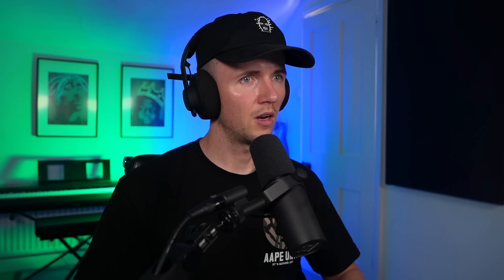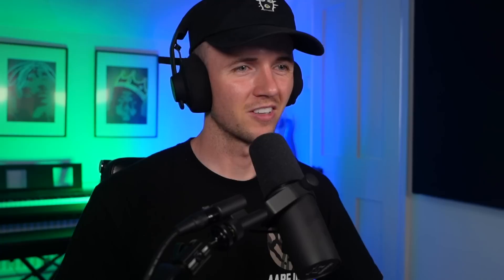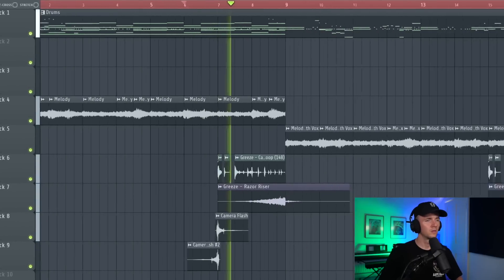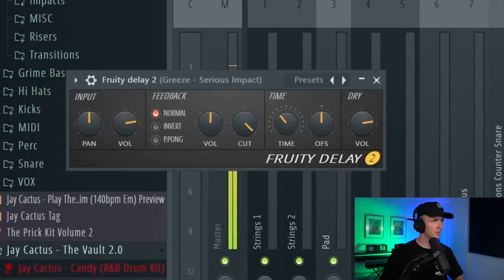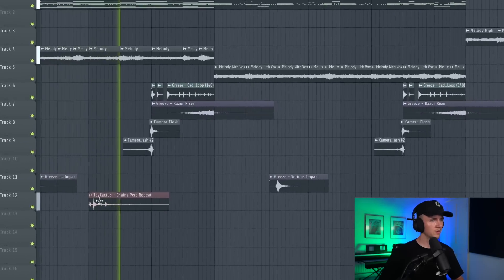The hi-hat and kick are both sounding hard. I just want to add in a few more perks and effects. For the rim, because I don't want it to clash so much, I'm going to pan it and then maybe take out some more low end. We've got a razor riser in there as well. Then why not get the camera flash in there - I'm just adding loads of energy right at the end of every eight bars. When it drops it needs some kind of stomp - pan these as well. Then I think I want this impact too, and we can add some delay to that. Just for some more atmosphere, one more kind of perk hit effect.